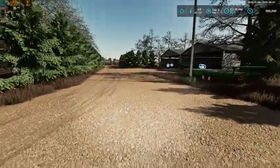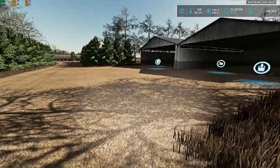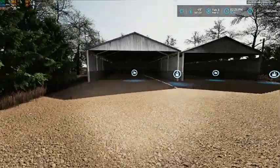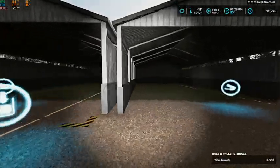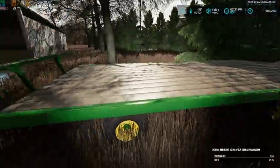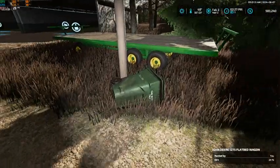Grandma and Grandpa decided to tear down their house and bought a house in town. So over here we put up two bale storage buildings, and we've got our John Deere 1275 hay wagon — this is auto-loading.